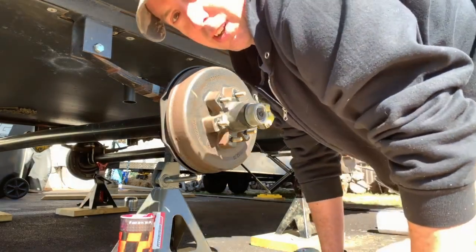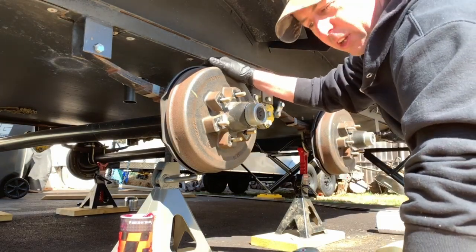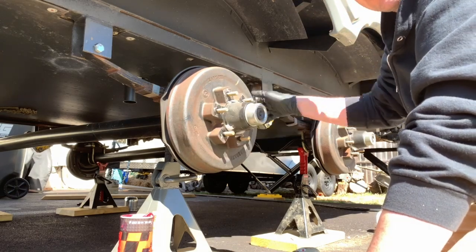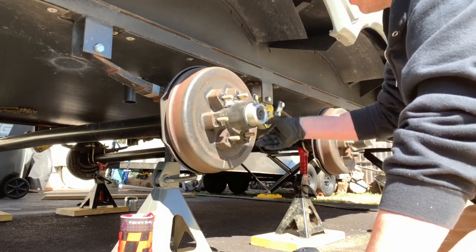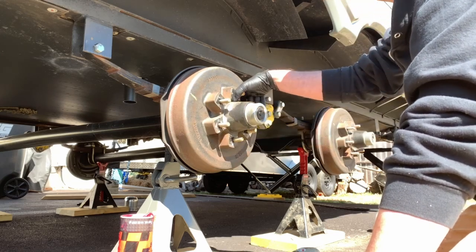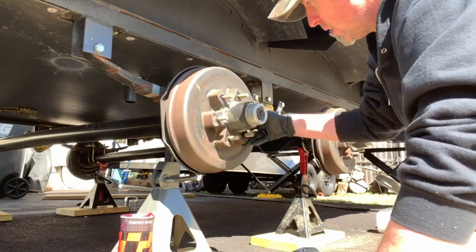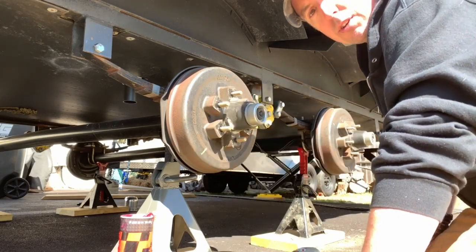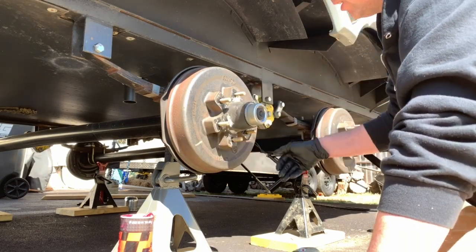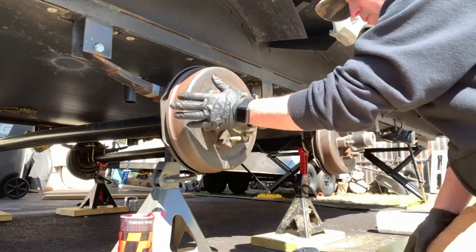Hey guys, what's up? Welcome back to another video. Today we've shown you how to lubricate the wheel bearings on that trailer axle they were working on — our camper, Open Range OT 310 VHS. We bought this camper last year. Check out our other video for a tour of the camper, and another video we'll be putting out soon on the likes and dislikes of this style camper.